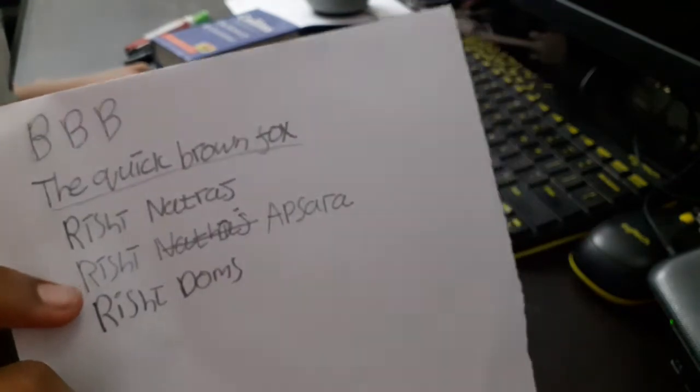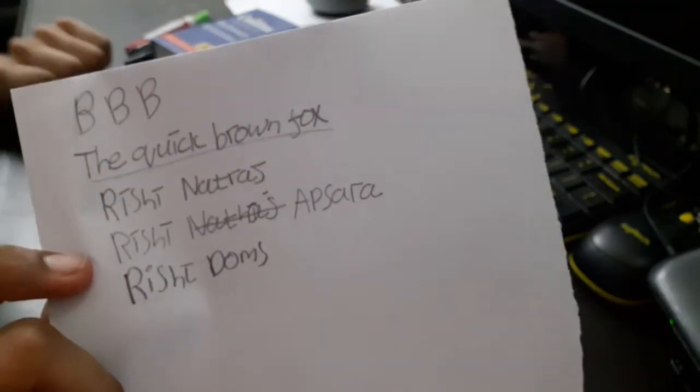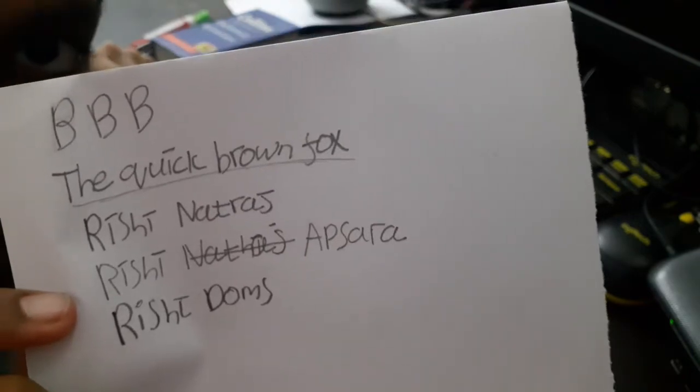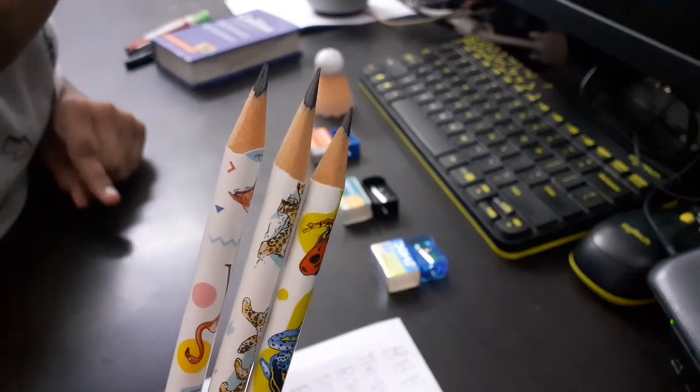Now you can see which each of the sharpened tips wrote on the paper, and you can see the tip of each one.